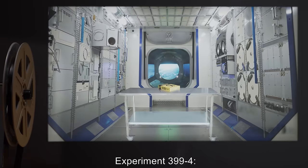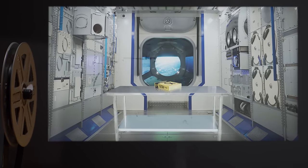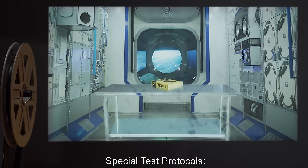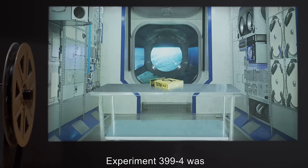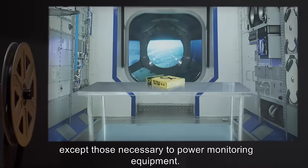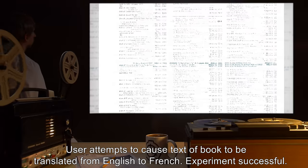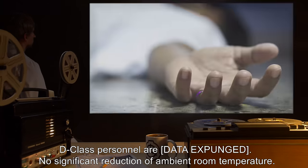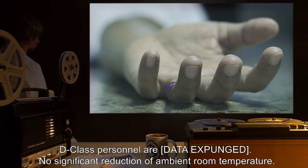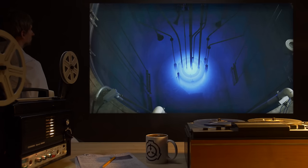Experiment 399-4: Date [expunged]. User: Doctor [expunged]. Subject: one phone book; D-class personnel. Special test protocols. Experiment 399-4 was conducted in a remote facility. All electrical sources in the area were deactivated except those necessary to power monitoring equipment. User attempts to cause text of book to be translated from English to French. Experiment successful. D-class personnel are [data expunged]. No significant reduction of ambient room temperature.